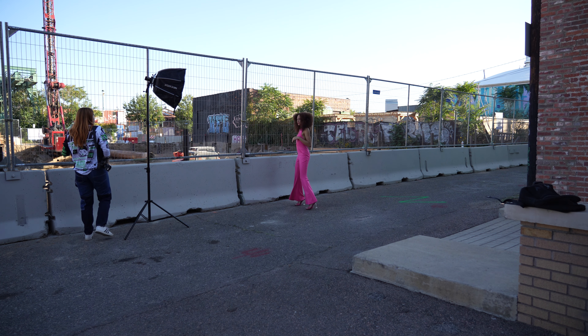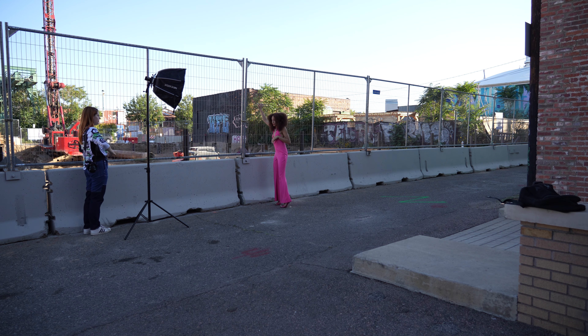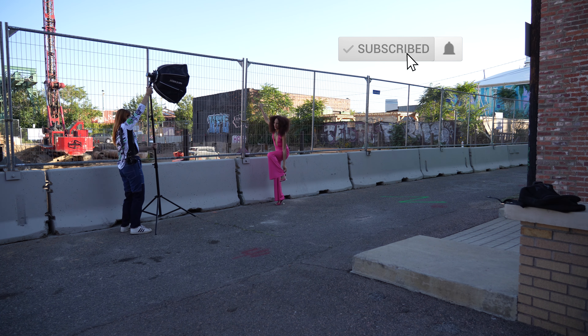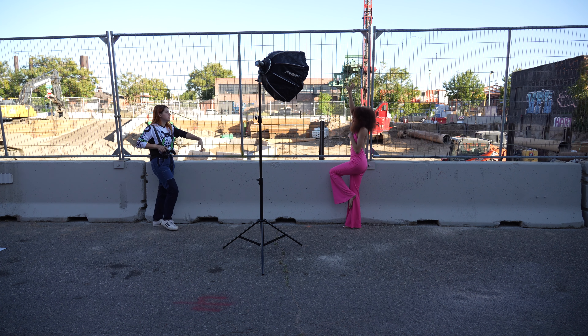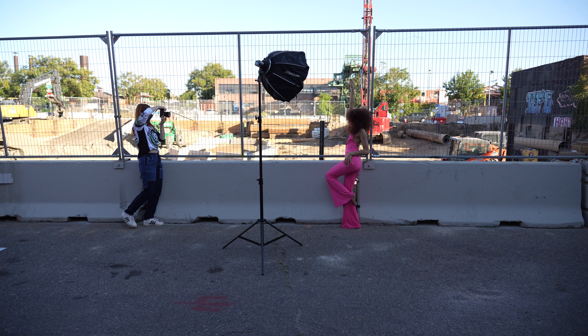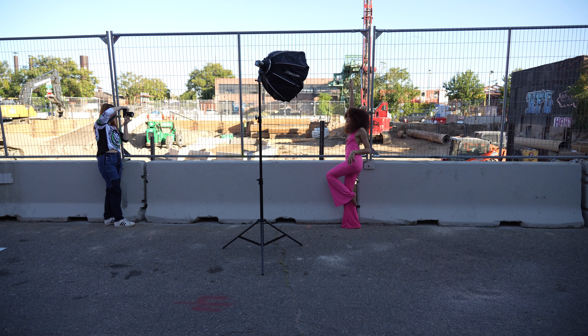That is the end of this video. If you liked it, don't forget to like, comment, and subscribe, and hit the notification bell to get notified every single time I post a new video. I do want to give a big shoutout to KJ — she is an amazing model in the Denver area, so if you guys are looking for a model to work with, I highly suggest working with her.